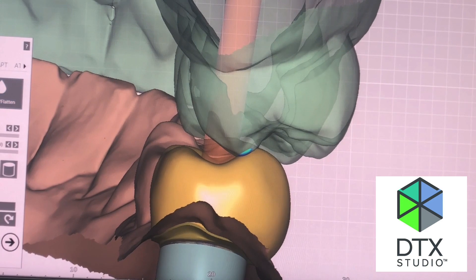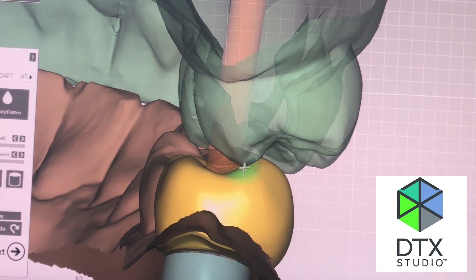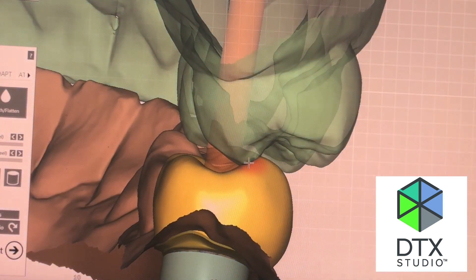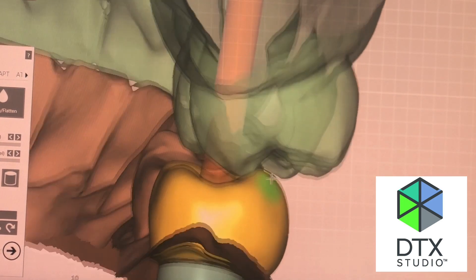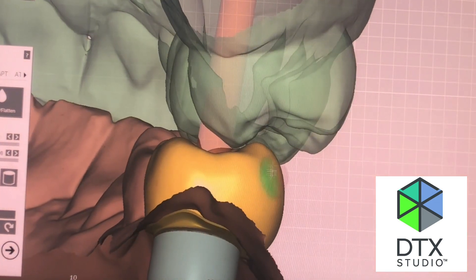One thing you should know is you cannot do angulated screw channels with this type of product. So I prefer to be fully guided on these types of implants so I have that channel exactly where I want it to go. You can see here the channel coming out exactly where it needs to go, right at the central fossa, and it makes a very nice product.